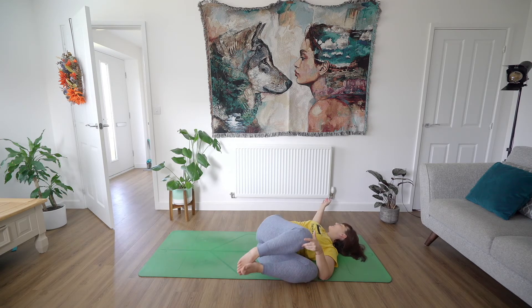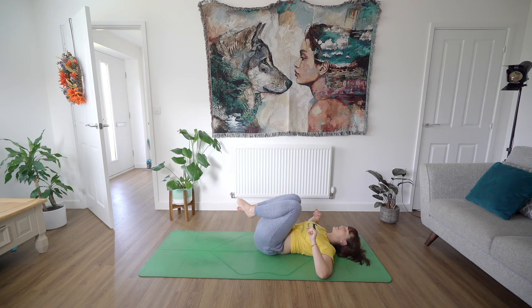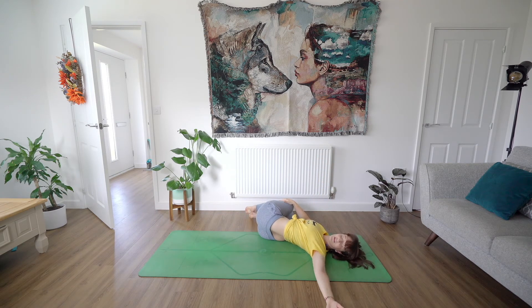Inhale, coming back up to centre, and rock your knees over towards the left side of the mat this time, reaching the fingertips up towards the sky and then out towards the right side. You can gaze towards those fingers if you like — you might find a few clicks in your back in this position. Big belly breaths.